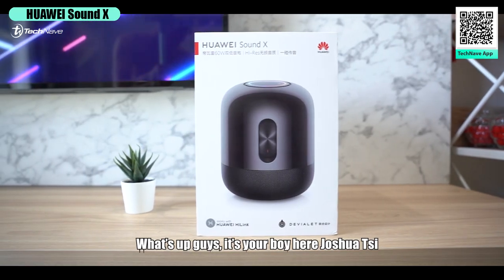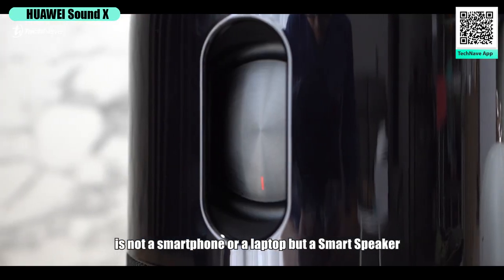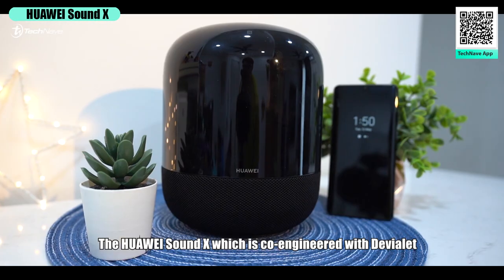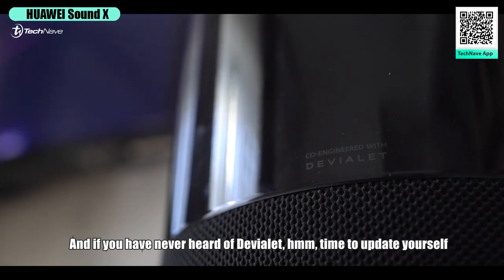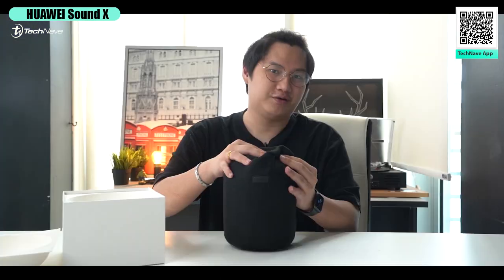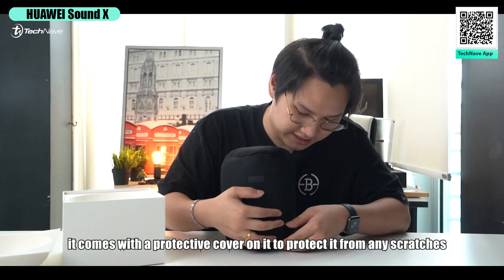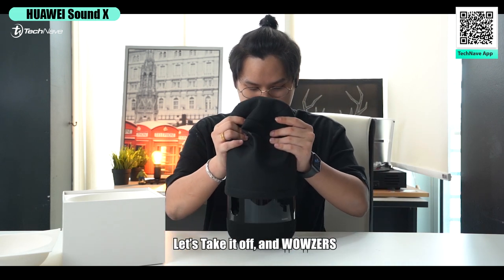What's up guys, it's your boy Joshua C. Today I'm going to unbox something very special — not a smartphone or a laptop, but a smart speaker: the Huawei Sound X, which is co-engineered with Devialet. If you've never heard of Devialet, it's time to update yourself. Once you take it out from the box, it comes with a protective cover to protect it from any scratches.